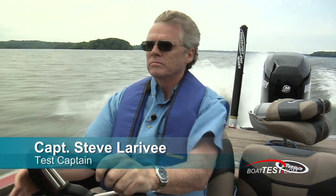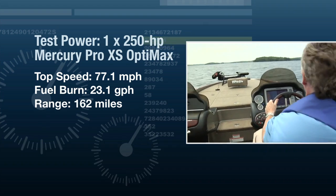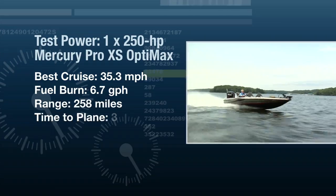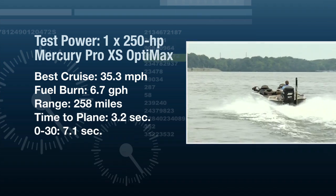With the Mercury 250 Pro XS we had a top speed of 77.1 miles an hour, and as you'll be racing to either the fishing hole or the weigh-in, at that speed she had a range of 162 miles. Pulled back to a more economical cruise of 3,000 RPMs, her speed was 35.3 miles an hour with a fuel burn of 6.7 gallons per hour, giving her a range of 258 miles.